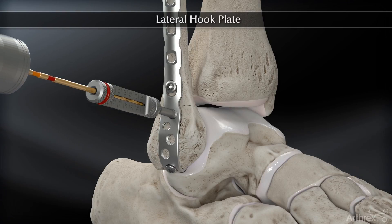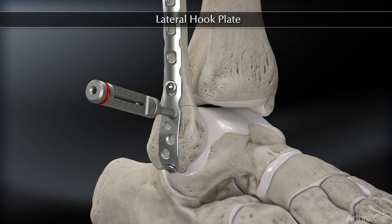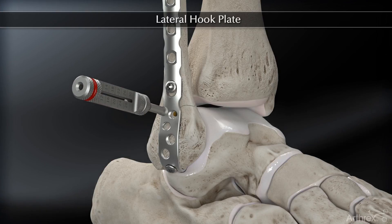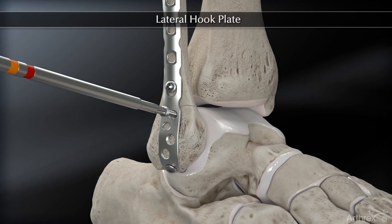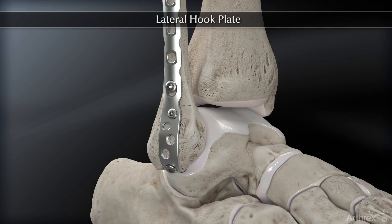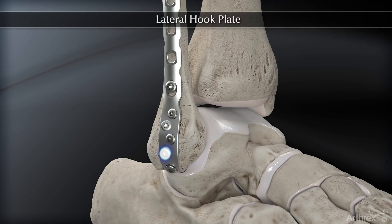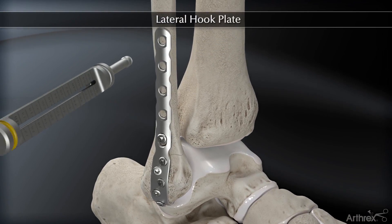The surgeon has the option of placing distal screws as necessary. These are either 2.7 millimeter locking screws or 3.0 millimeter Kinsella screws. The drill guide, drill bit, and screwdriver are color-coded for this step. In this case, all four screws are being filled with locking screws, but this is not a necessary step.